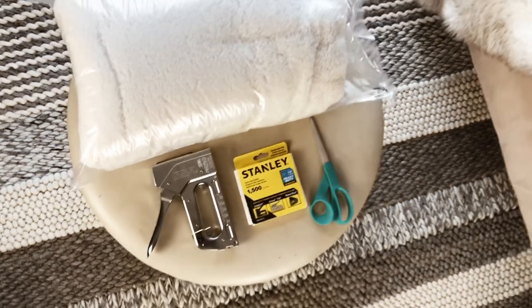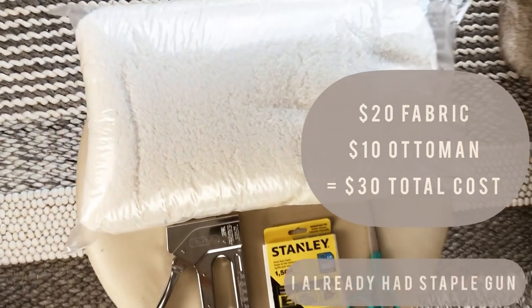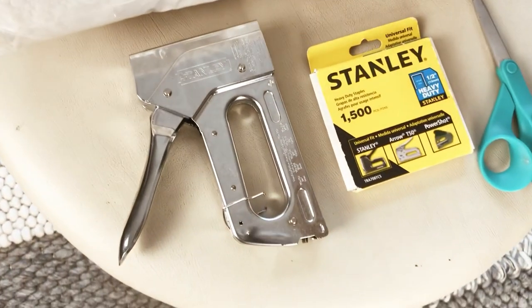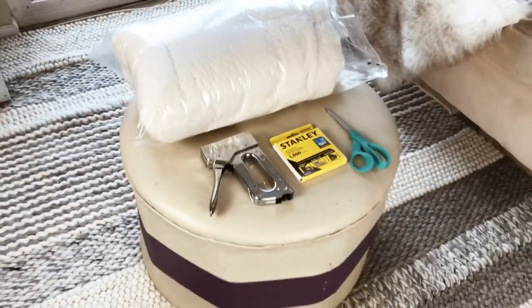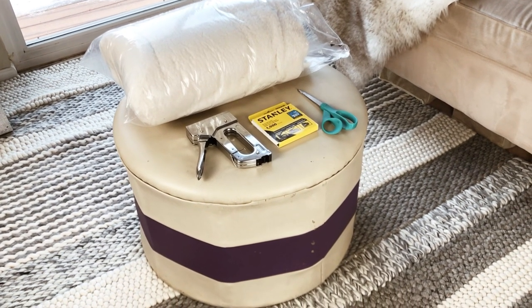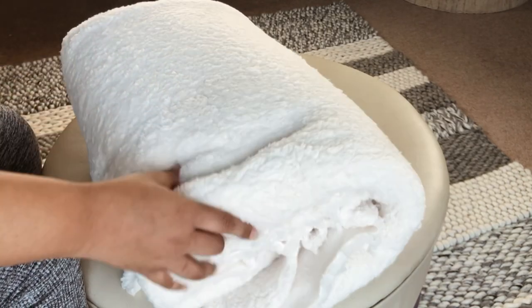Here are all the materials you'll be needing if you're going to recreate this look. I got two yards of the sherpa fabric from Joann's, and that was only $15, but when I paid for shipping it came to $20. You'll also need a staple gun, lots of staples, and some scissors — particularly fabric scissors.